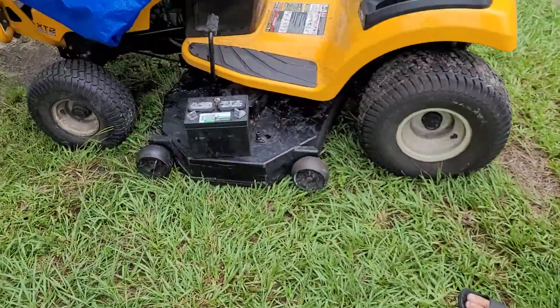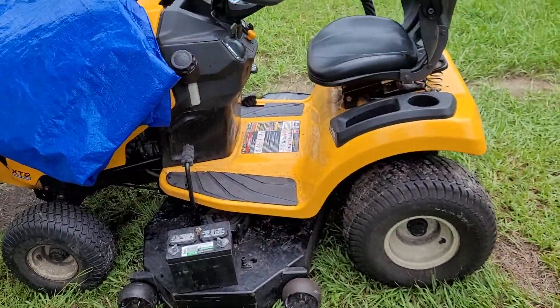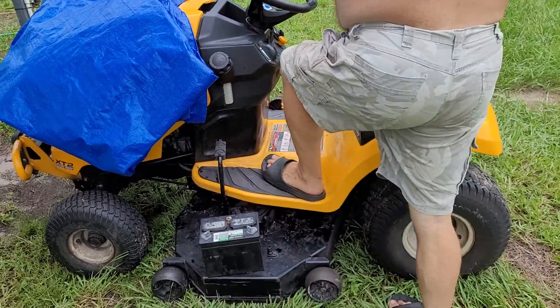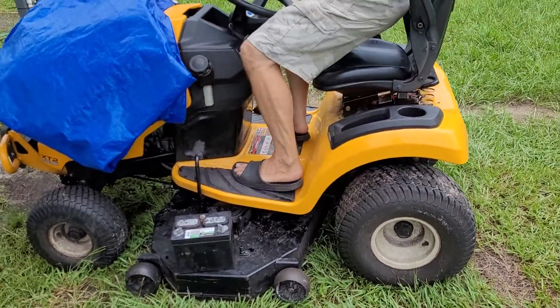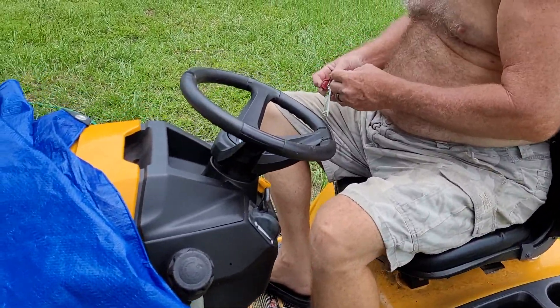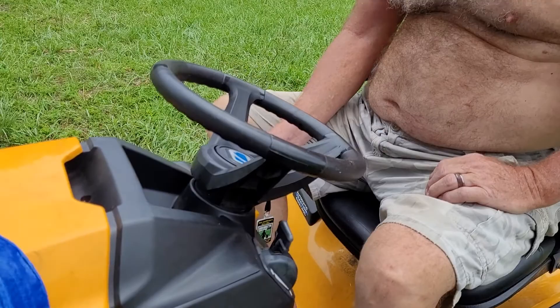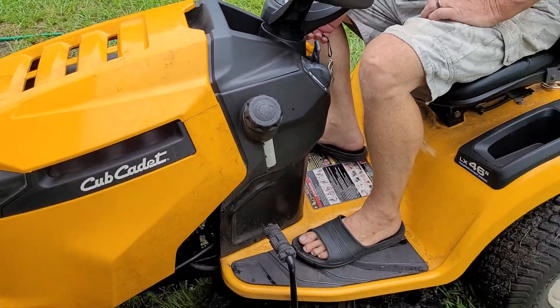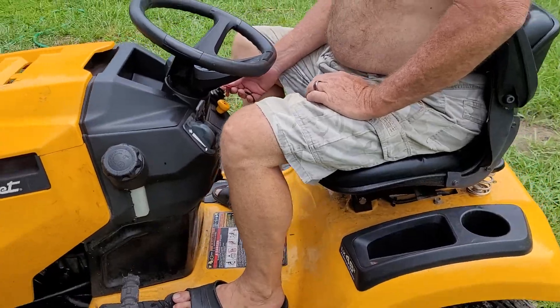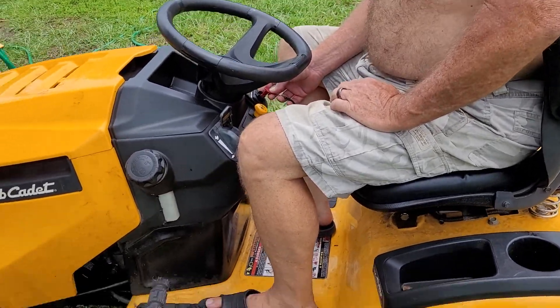Good afternoon everybody, and thank you for returning to Tracy's Florida Homestead. This is part two on the Cub Cadet repair. Yesterday we tried to replace a starter key switch — as you can see it's being put in now — and it didn't crank, so we did some wiring runs, tested wiring, and tested everything else.